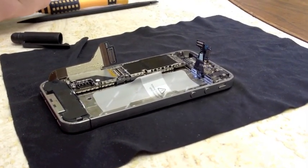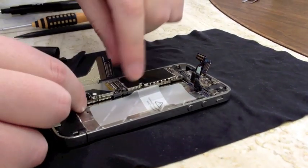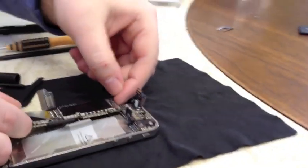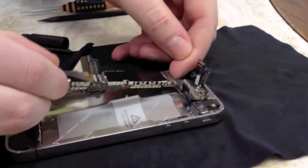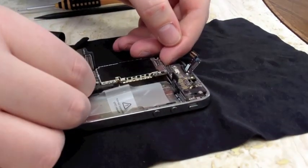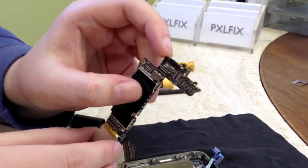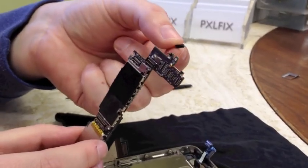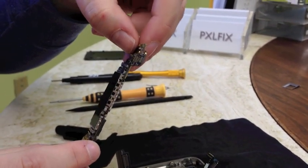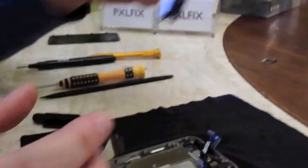Next we're going to actually remove the logic board. First, make sure your cables are out of the way — just bend them back gently a little bit. The easiest way to do this is to grab it from the bottom and gently lift upwards. I normally use the camera hole to position my finger at the top, and the logic board should come out pretty easily. As a side note, there's a little rubber piece that sits right up here on the logic board — it's loose. If this is not there when you reassemble it, your WiFi may not work. It grounds it, so make sure you don't lose that little rubber piece. Set the logic board aside.